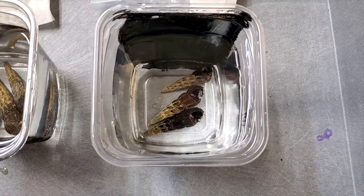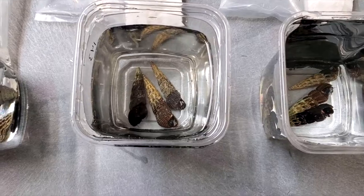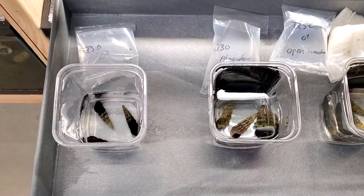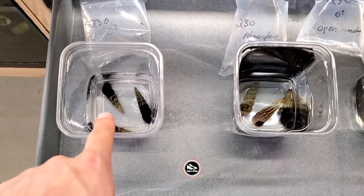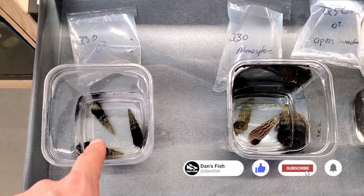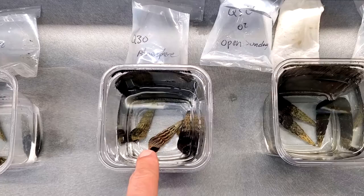We weren't sure if pure oxygen would be harmful to snails or not — be reactive to their bodies, since they don't really have skin. They're basically slugs with a shell. As we've been watching these snails now that they're out of the bag, we've noticed a couple things. The ones in water with O2 seem to recover the quickest. The ones in water with just atmosphere recovered second quickest.